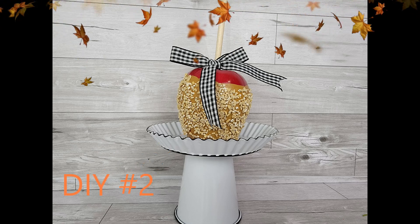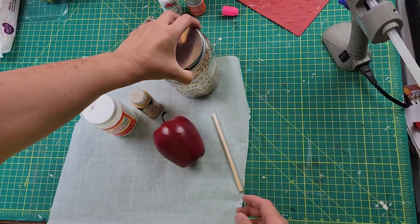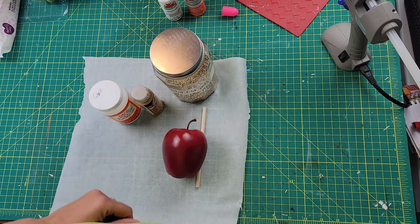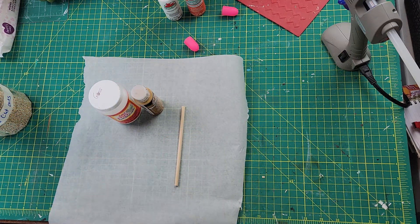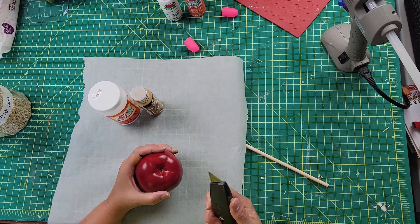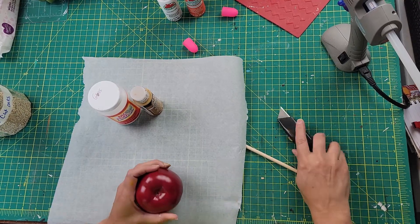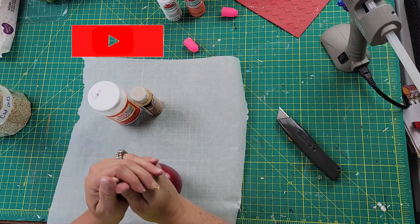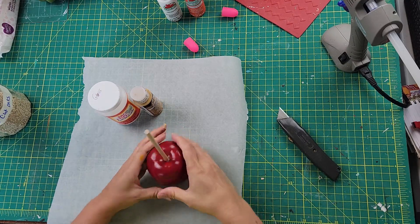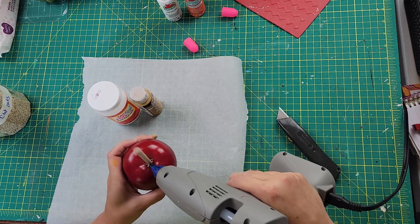Here is DIY number two. I started out with some steel cut oats, an apple I had bought previously from Hobby Lobby, some paints, Mod Podge, parchment paper, and a little skewer or dowel stick. I start off by pulling out the stem and then poking the dowel into the apple, which wasn't very easy. I had to get my little knife out and cut some slits just to make it go through easier.